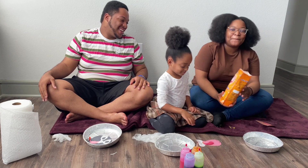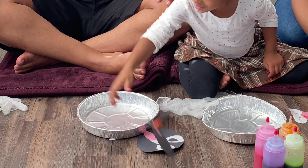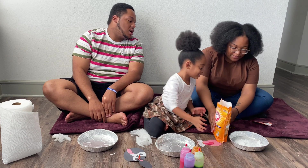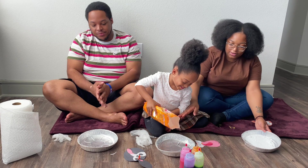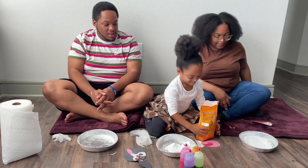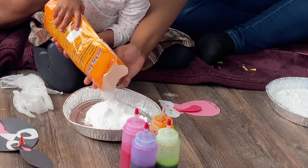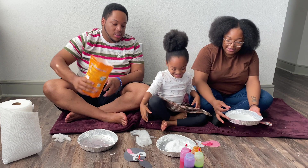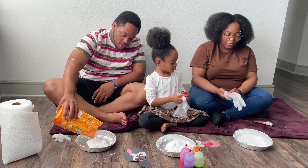So we're going to put a shadow layer of baking soda in the bottom of our pan. Just a little bit — shake it out a little bit. We don't need a lot, just like a shadow layer. This is the part where we might need the gloves, just to make sure it's padded out evenly.